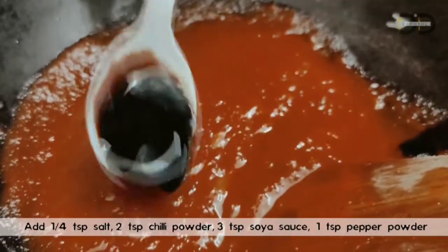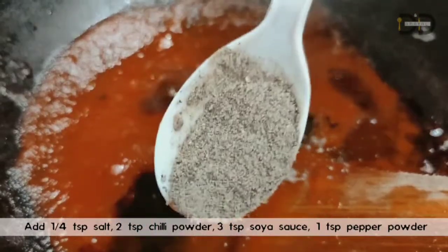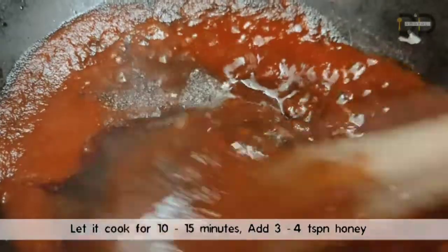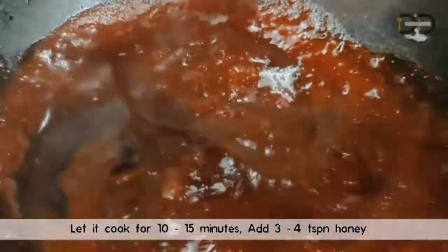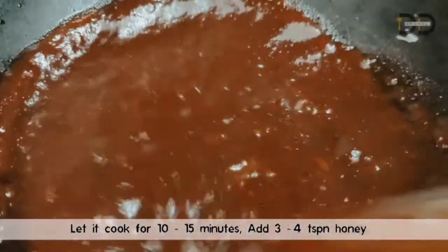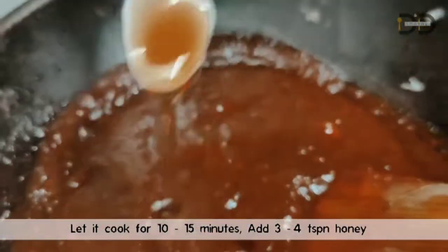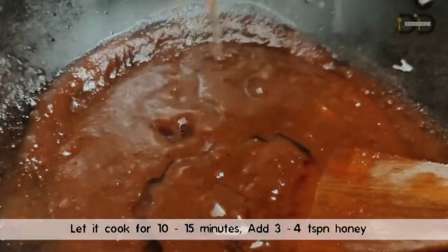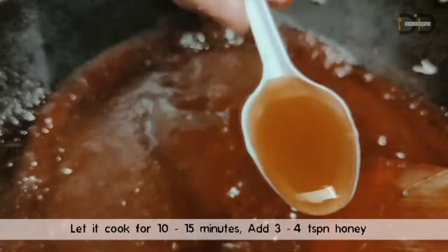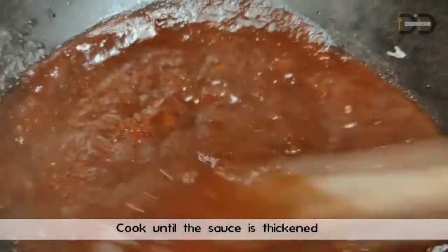2 spoons of vinegar, 1 spoon of pepper powder, 1 spoon of chili, 1 spoon of pepper, 1 teaspoon of sugar. Add some chili honey, 1 teaspoon of honey. Now, let's make a barbecue sauce.